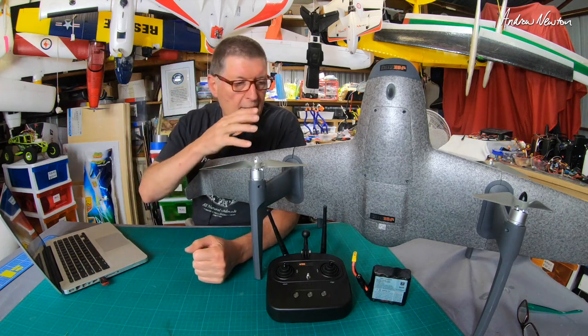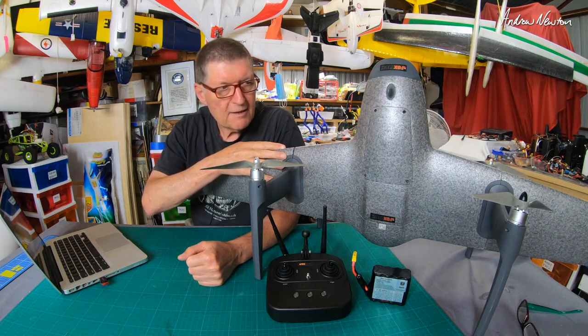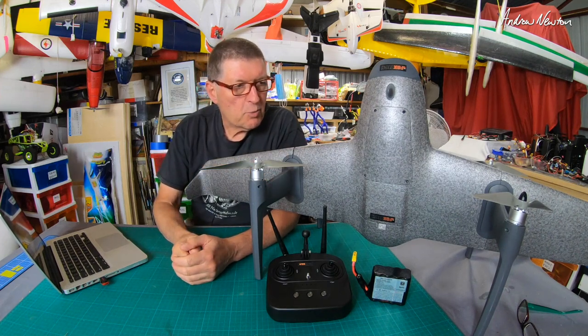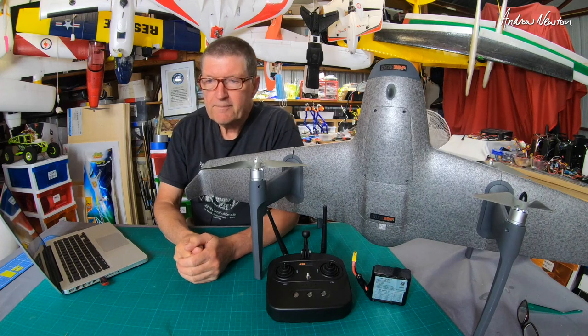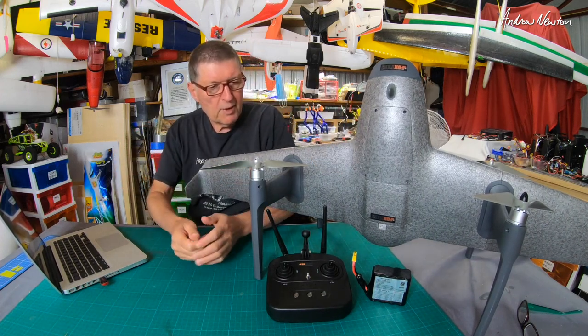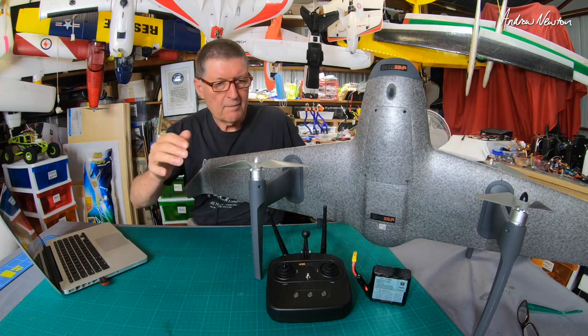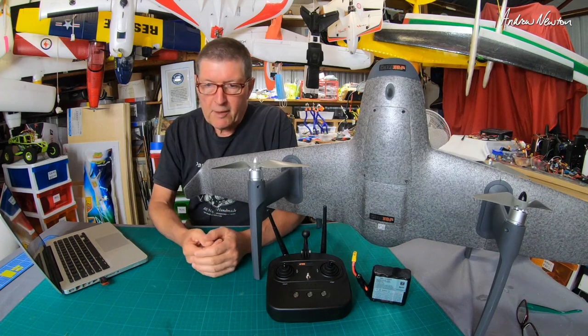Greetings folks, this video is going to be an overview of this beast — it's the Foxtech H-Wing VTOL. It is a 1.2 meter wingspan, a hybrid of a wing and a quad, from a company called Foxtech.